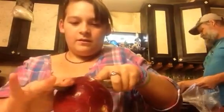Well, you cut it in half. Why don't you cut it this way, or this way? Cut it this way. Just cut through it all the way.